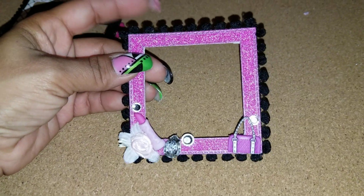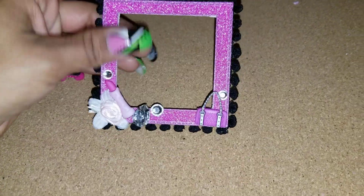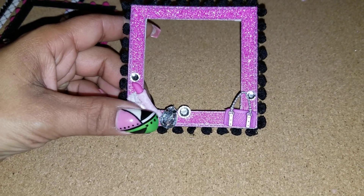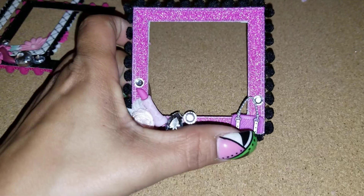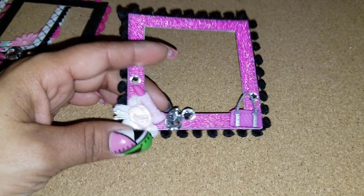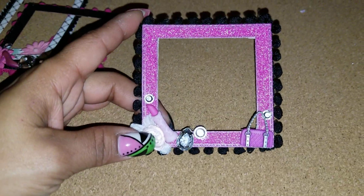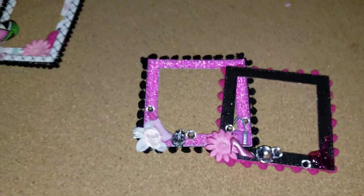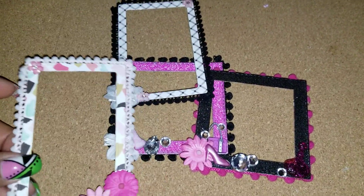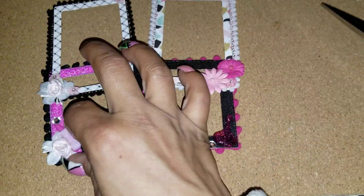This one has pink glitter paper with the black pom-pom trim from the same black pack. The two buttons came out of a button pack I picked up from Michaels a couple days ago on clearance. There's a little lipstick and a purse, and then a big jewel sticker from Jolie's, a rose, and a couple little bling pieces.